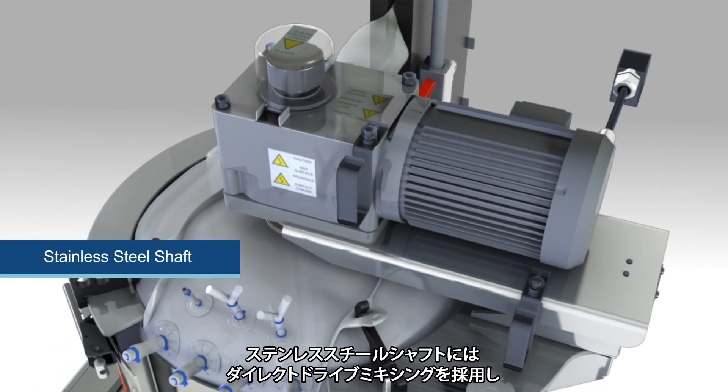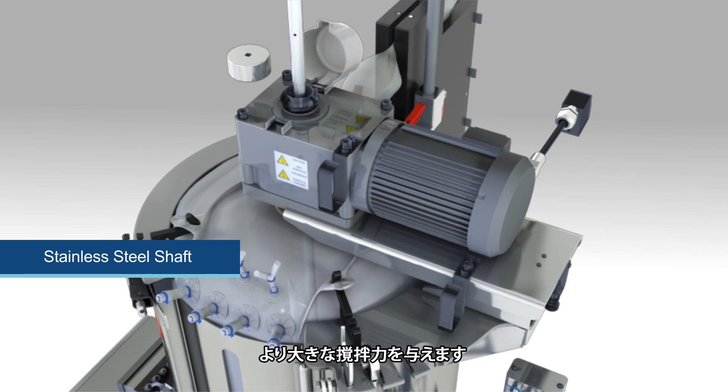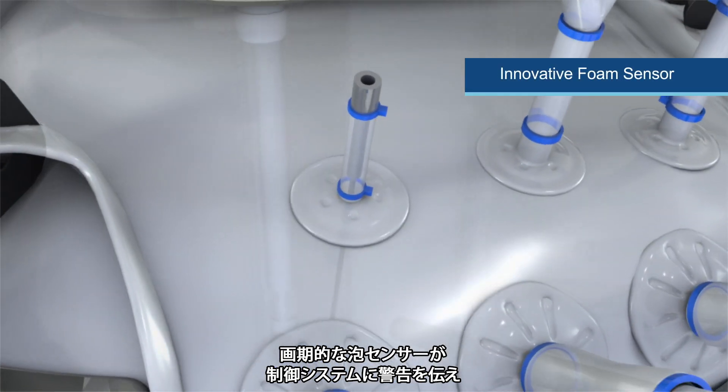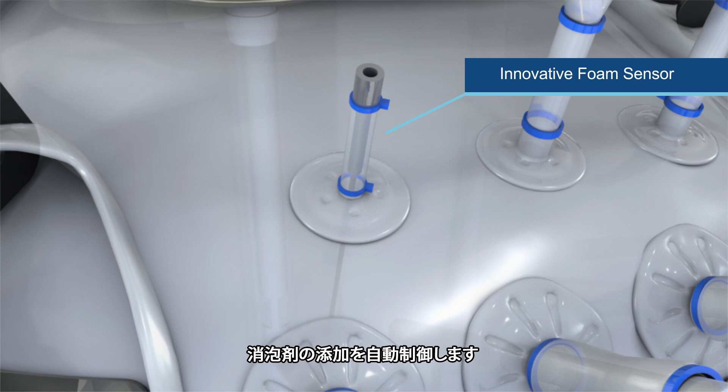A hub bearing assembly provides a sterile mechanical coupling between the motor and the BPC. The stainless steel shaft utilizes direct drive mixing for increased power-to-input volume. An innovative foam sensor uses conductivity to alert your control system, offering automated control of anti-foam addition.